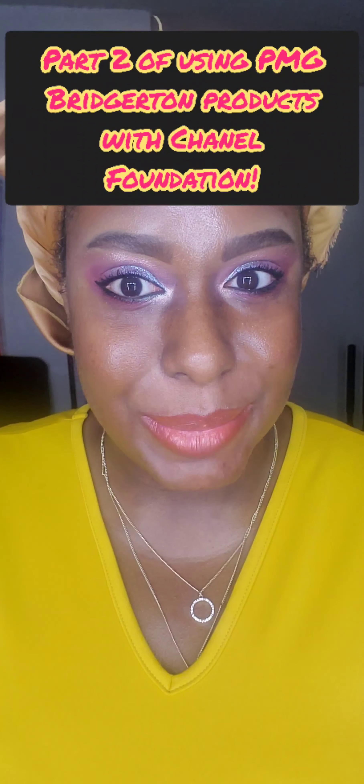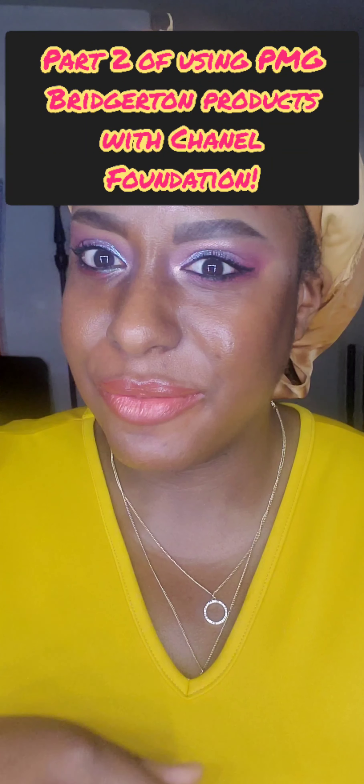I'm back! Thank you to anyone who may be viewing this video. My name is Andrea and welcome to my YouTube channel.